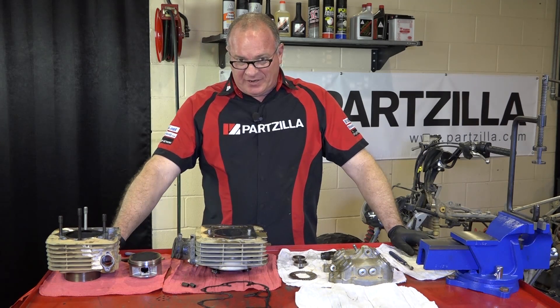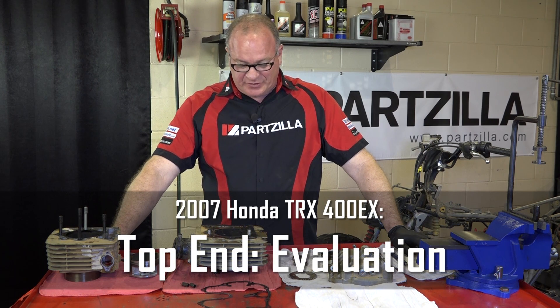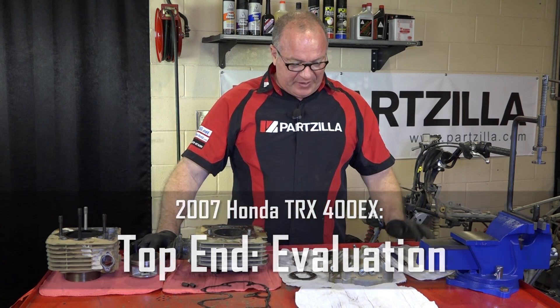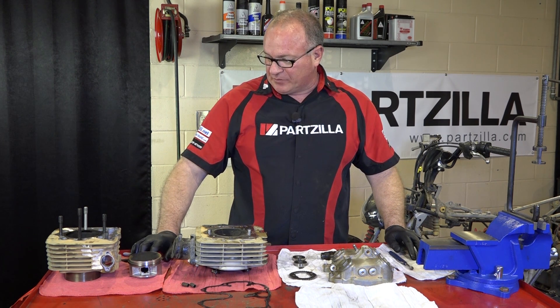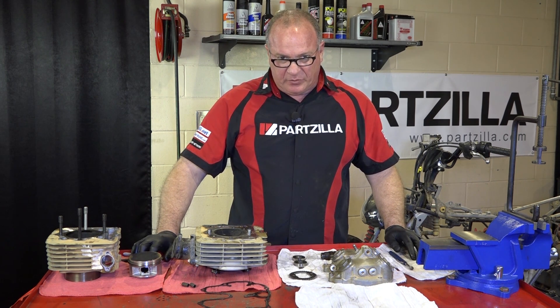Hi, John Talley here with Partzilla.com. Welcome to our second part of a three-part series we're doing on our 2007 Honda TRX 400EX. I've got the top end laid out on our table and we're going to start investigating trying to locate why this particular machine was burning a little bit of oil.